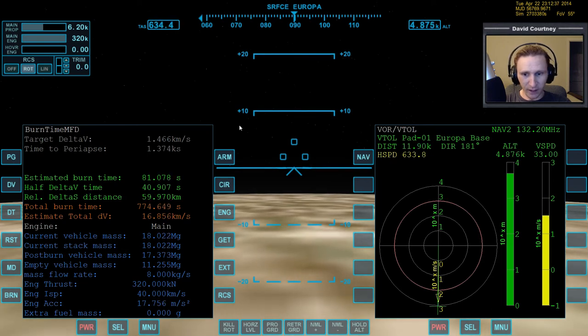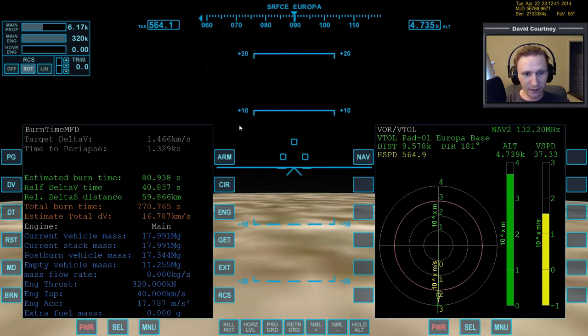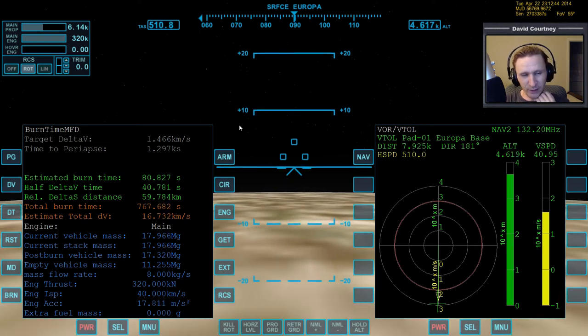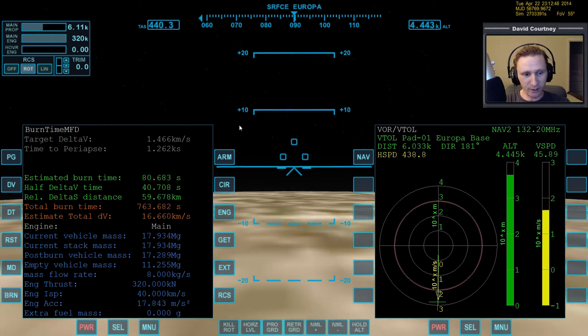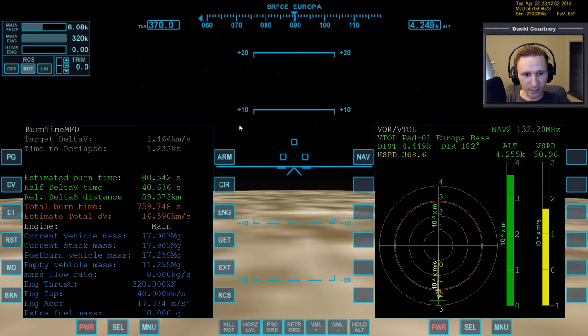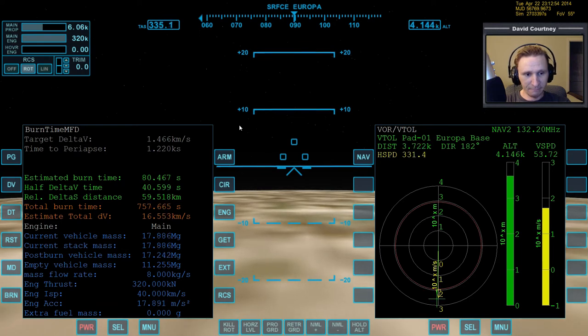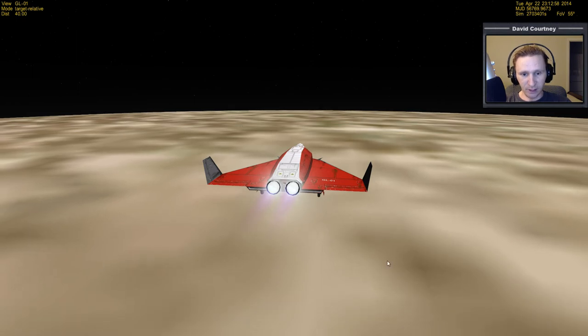Still have quite a bit of altitude due to Jupiter's influence. We can't really rely on a terribly accurate PEA. I should use IMFD's map program during the orbit burn to decide where the PEA is going to be, because it's very accurate.